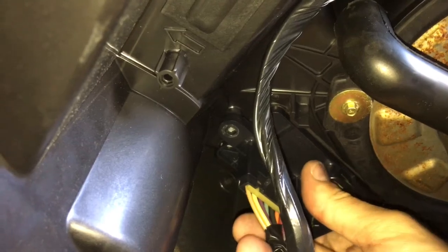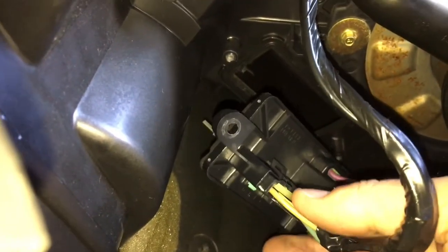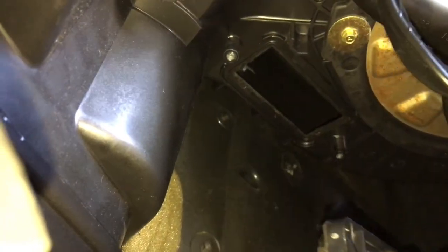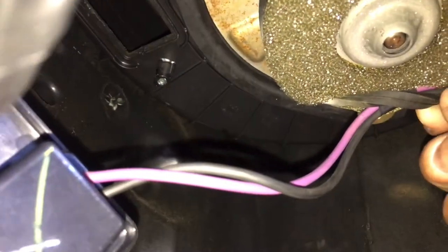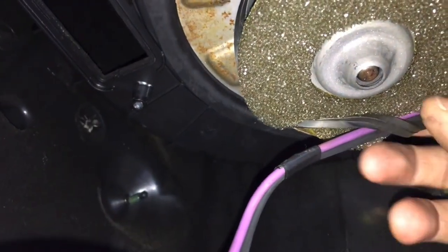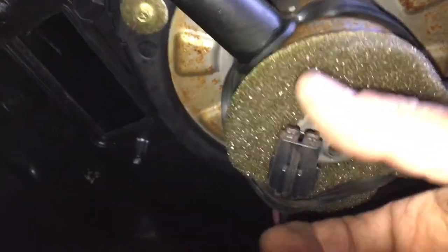We're just going to work this down gently — here it comes, pull it out. Now there is a harness plug connected to the back, so let's pull this down and then we'll disconnect that. Also keep in mind there's a little rubber band that holds this harness in place — you're going to have to pull that through where we disconnected it, otherwise you're going to have some issues.